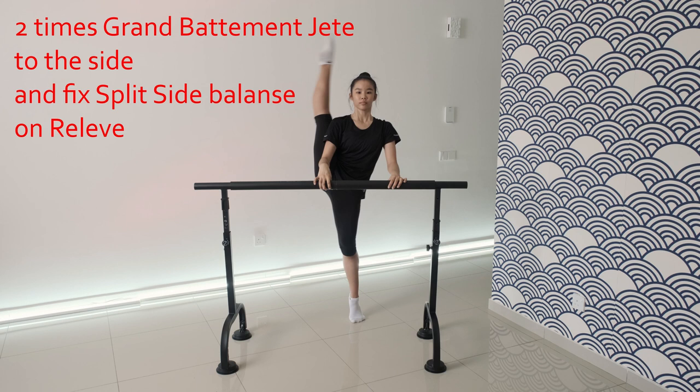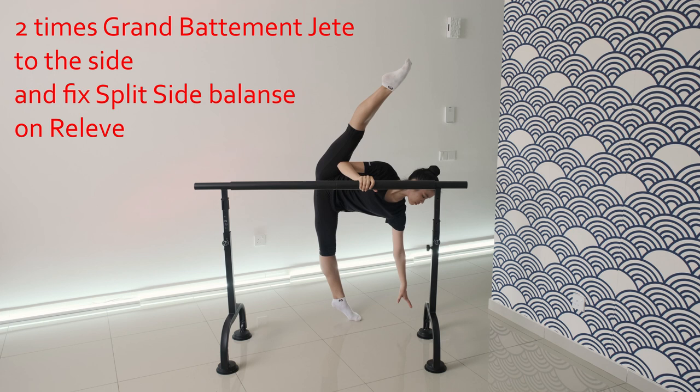To practice this balance, it should be included in various exercises at the bar and in the center of the carpet. As an example, look at the combination with the Grand Battement Jeté.